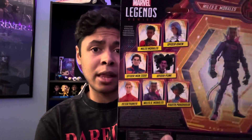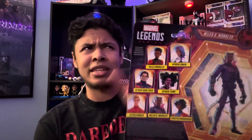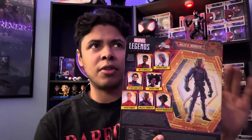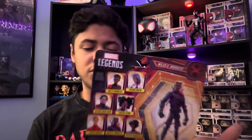I believe all these figures are available on Hasbro Pulse. I think these are Hasbro Pulse exclusives and I don't think they're sold anywhere else. However, Big Bad Toy Store does tend to get Hasbro exclusives as well, so they may have them up for pre-order. You'll have to check at your own time. But let me know out of all these figures, which one did you get?